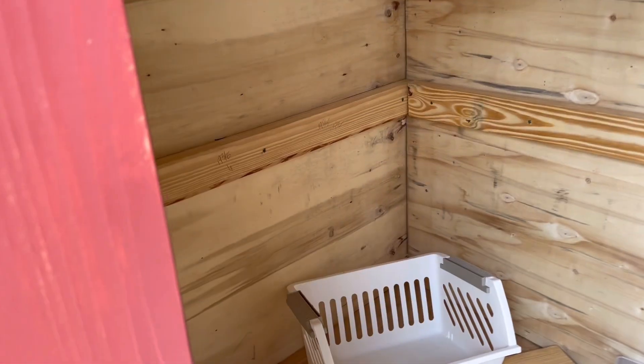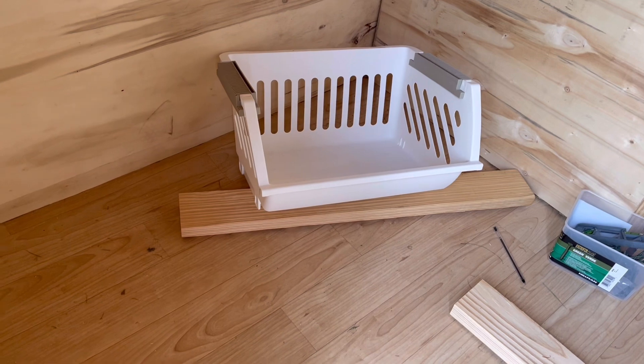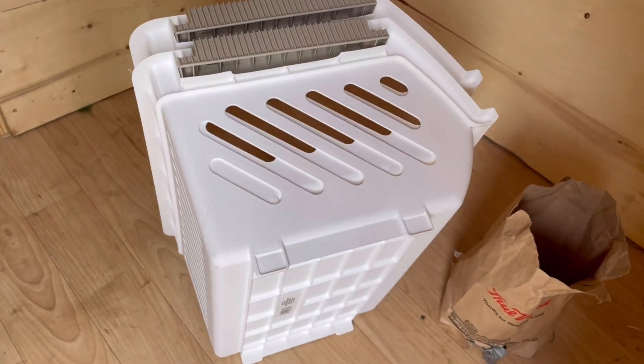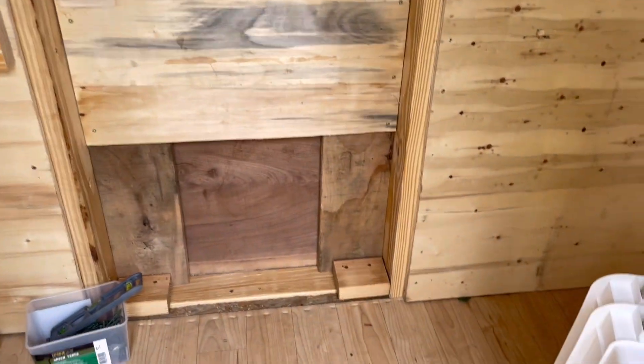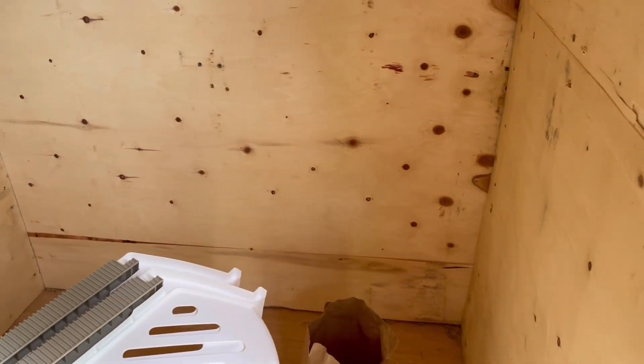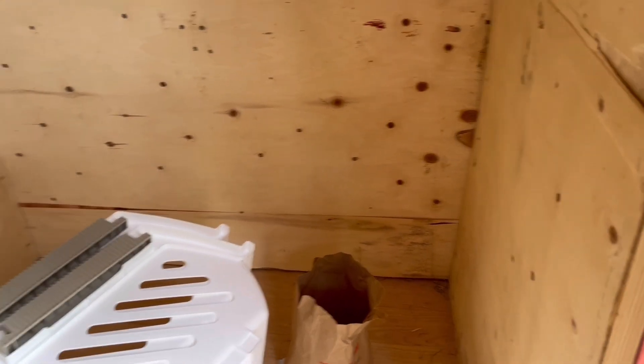All of the outside is done now. Lee is building the frame to put the nesting boxes on. There are two more, so it'll be one there, one there, and one there. That's the trap door for the chickens, and the roosting bars will be on this side.